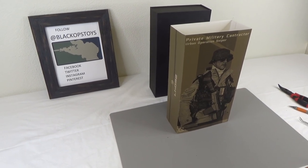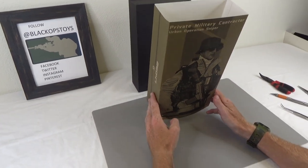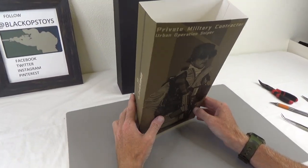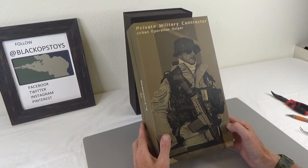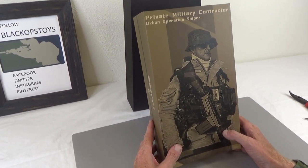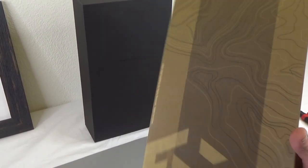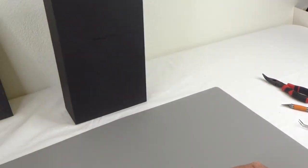Hi everyone, Sully here from Black Ops Toys coming at you today with an unboxing. This is ES, or Easy and Simple. The SKU is ES 26047. This is one of their private military contractors — an urban operation sniper. This is an unboxing, so let's go ahead and check it out and show you what's what.